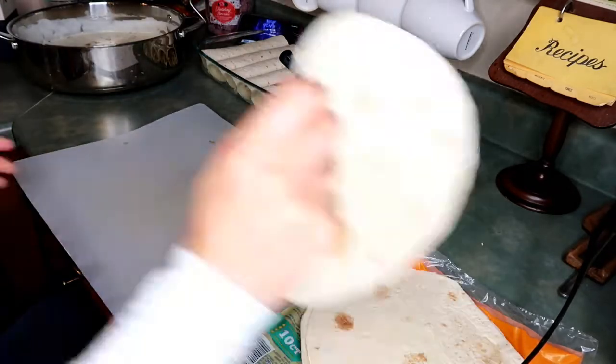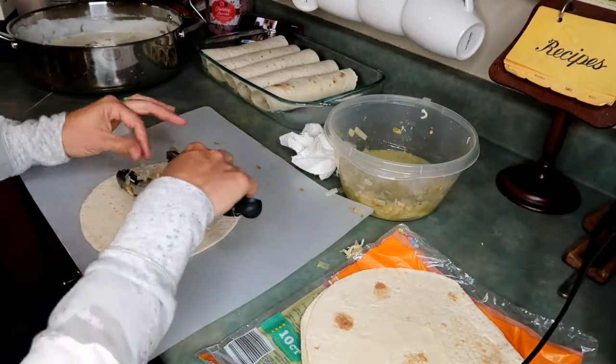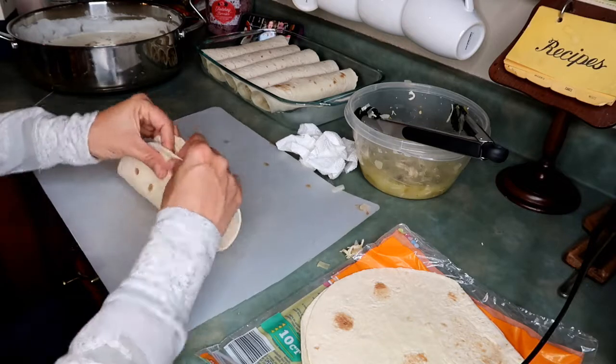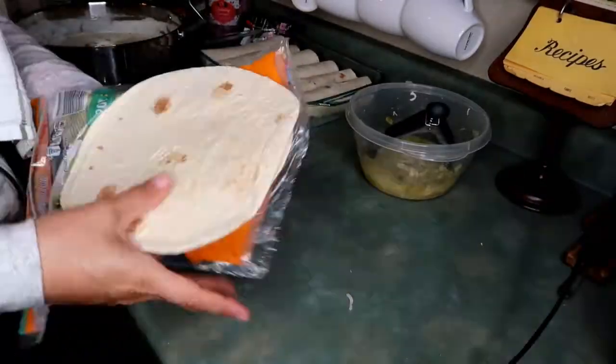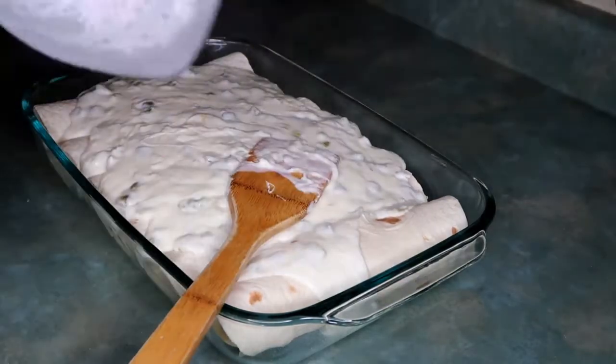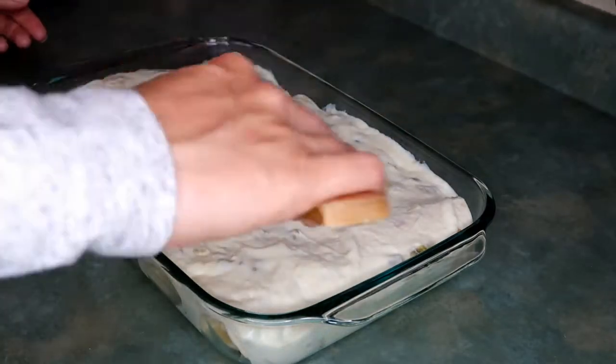I used a 9.5 by 11 baking pan — anything with sides works as long as it prevents bubbling over. I used 10 count medium-sized tortilla shells and they fit perfectly in the casserole dish. Cover everything with the ooey-gooey cheese mixture and bake at 350 degrees for 30 minutes. That cheese is just going to become magic. And yes, this is not a recipe if you're watching your waistline — this is a comfort food recipe!